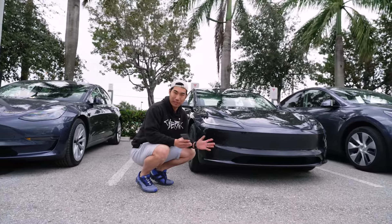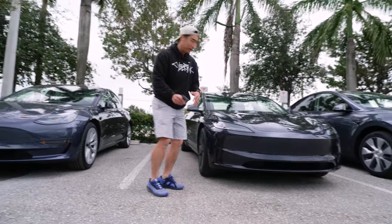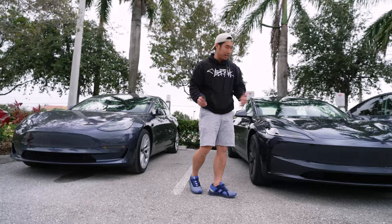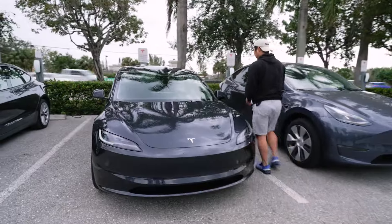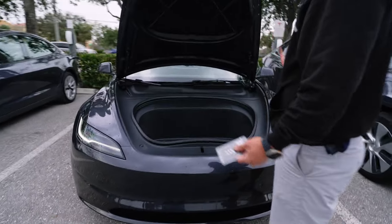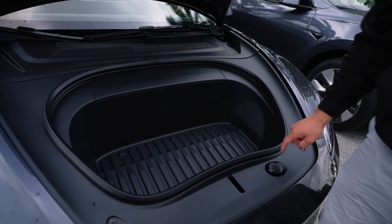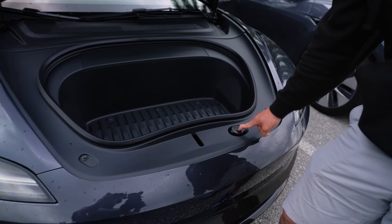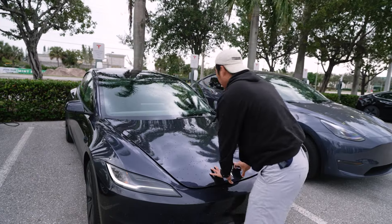It makes it look kind of like a mini Model S. It's a great upgrade — a lot of people are going to like it, and it keeps that Tesla look all around. Going ahead and opening up the frunk — essentially the same, obviously slightly different in size. One interesting thing is that the windshield wiper fluid is now at the bottom instead of up top like it used to be. Let's go ahead and move to the back side.